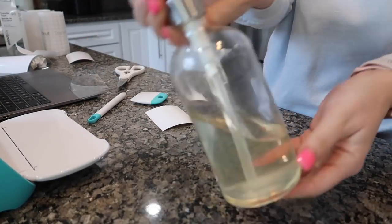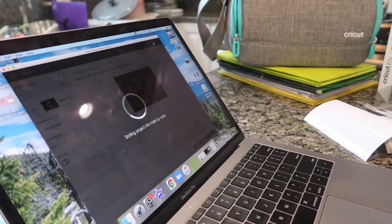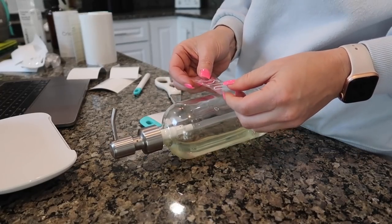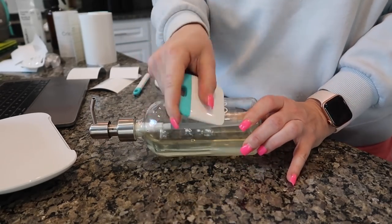I loved how that turned out so much that I went and grabbed my dish soap and I used that same font so I could cut the white vinyl again and put it on there. I cannot even explain to you how user friendly this machine is and how easy it was to set up on my desktop and on my phone.